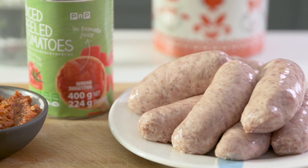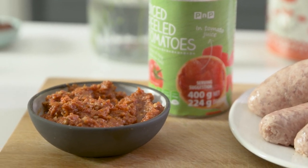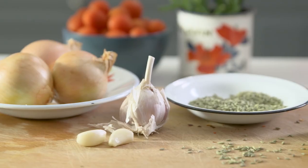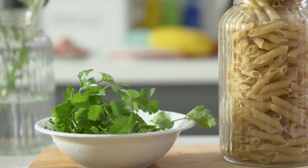To make it you're going to need pork or chicken sausage, a can of chopped tomatoes and some tomato pesto, a little bit of sugar, chicken stock, cream, and salt and pepper. You're also going to need onion, garlic, fennel seeds and chilli flakes, and then some penne pasta and some fresh parsley.